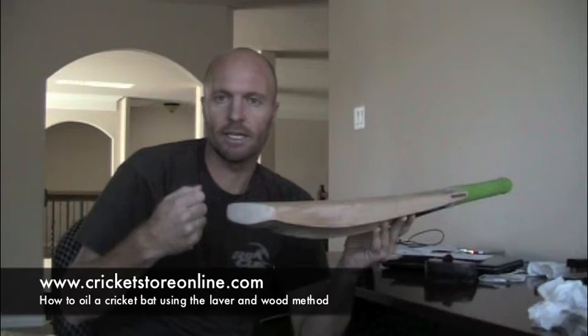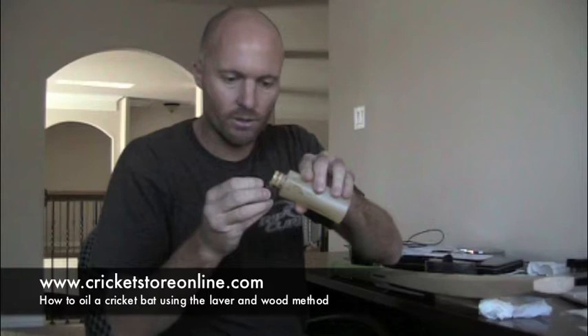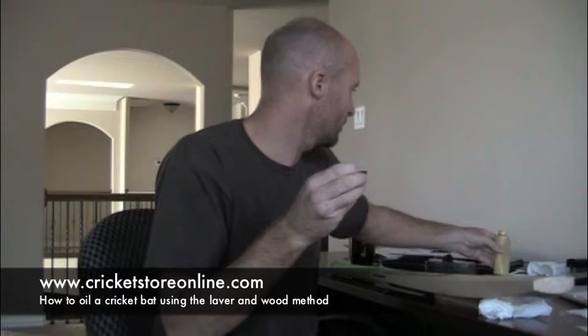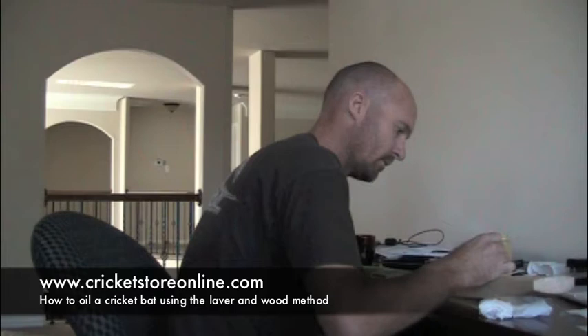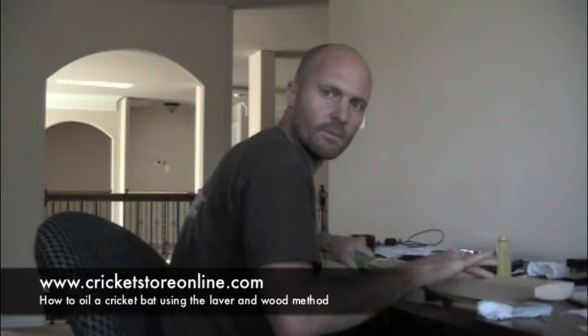Let me show you how this gets done. I've just got some paper towel under here to keep the bat level, and you can use a teaspoon or, as I'm going to use, the top of my little oil bottle — that's all you need, just a small amount. I'm going to pour it on a little bit at a time because it's going to run. I've put about half of that cap on and I'm going to rub it in onto the bat just like that.